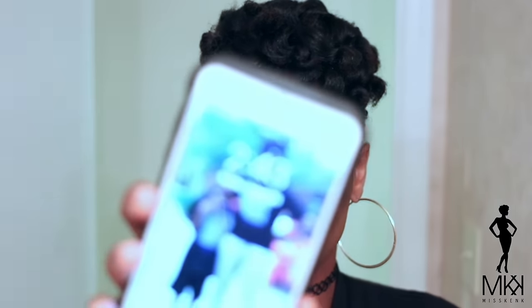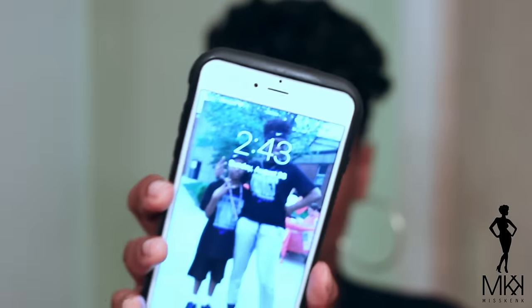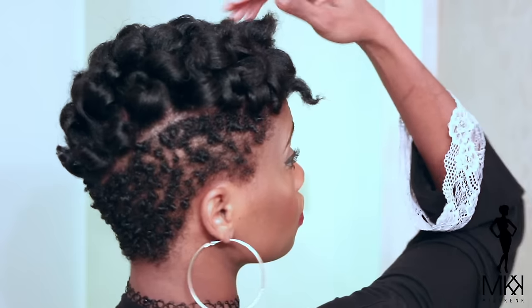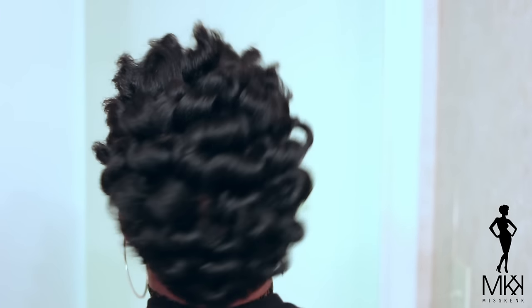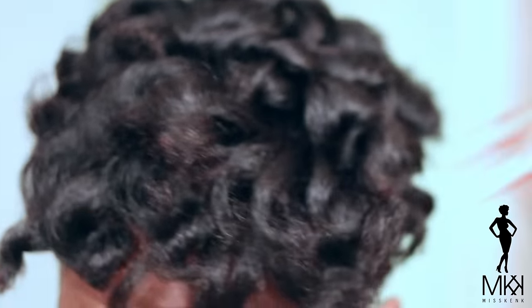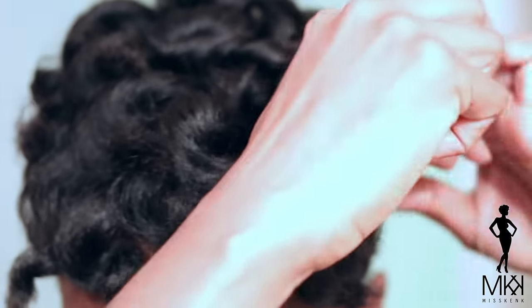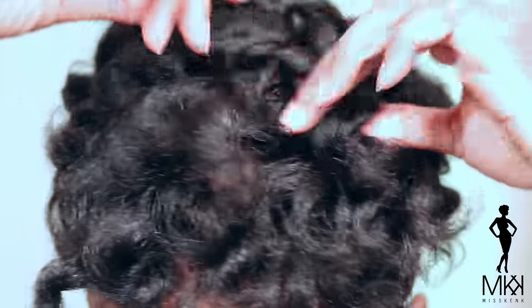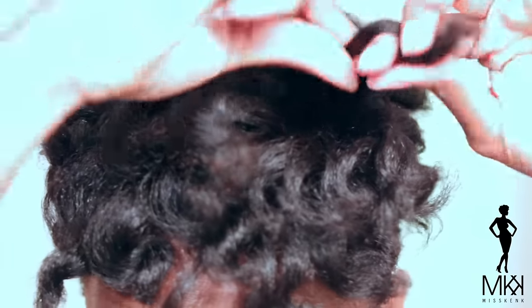Alright you guys, as you can see it took me under 20 minutes to wand curl the top of my hair. So here it is — all wand curled, all done, all ready to be separated and styled. Now I'm just going to separate it to the fullness that I desire, separate, separate, separate, and then I'm going to raise the roots and do some more manipulation to perfect my style.